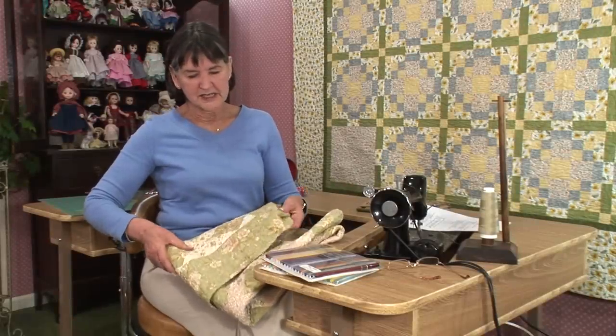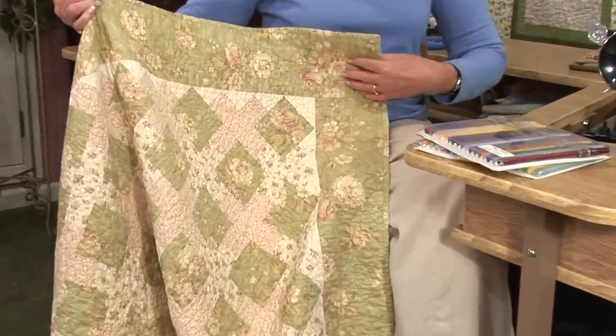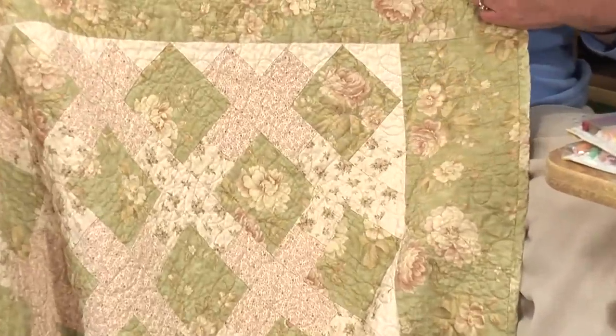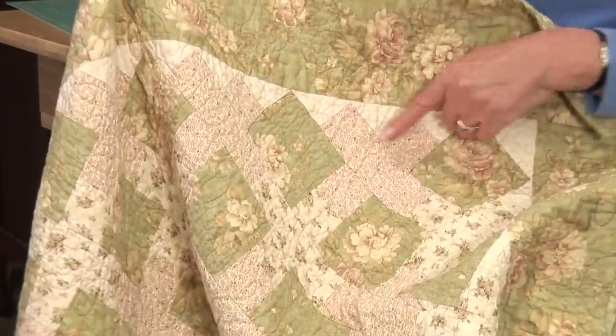I have a lovely example here of the hugs and kisses quilt. This was done by a student of mine and she chose very antique-y colors. You can see here are the hugs and here are the kisses.